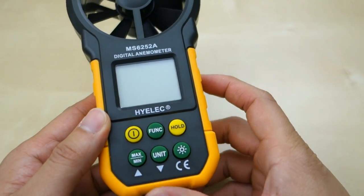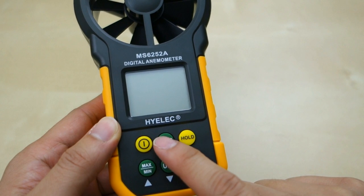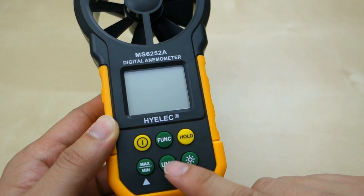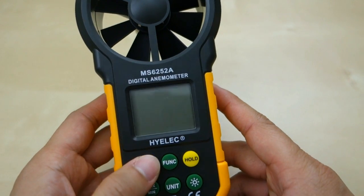It's a pretty simple unit. You have some buttons up here: an up button, function, the hold button, the min/max setting, the unit button, and then the little light button. Let's just turn on the unit.